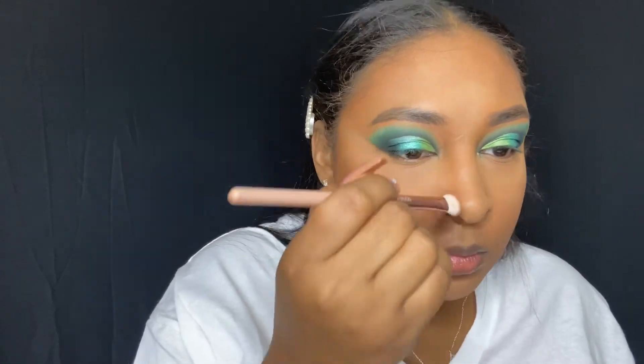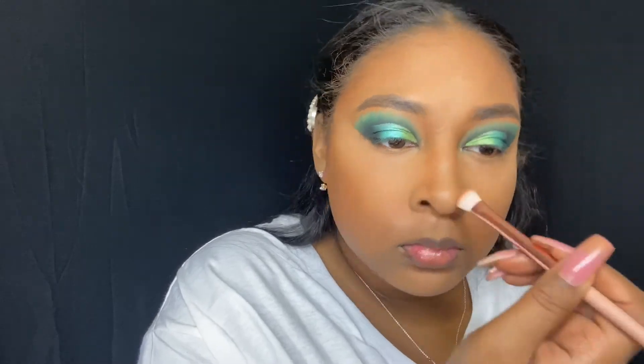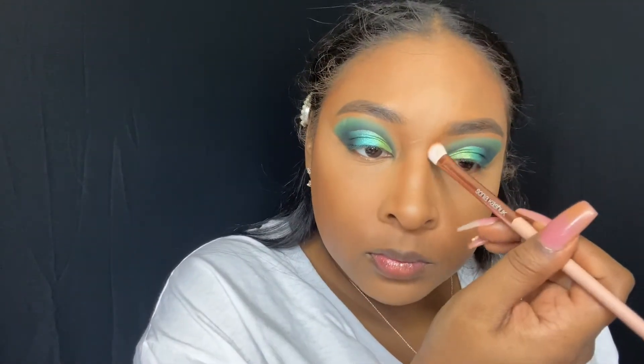Before I set that whole face I did go ahead and contour my nose, and I did put a little bit of that bronzer under my lip as well just because it does give me that nice pouty effect that I like.